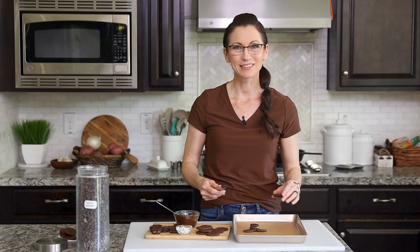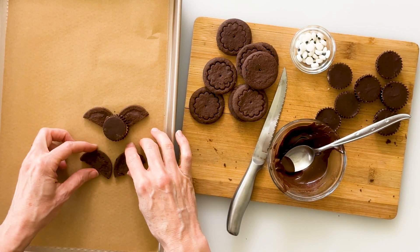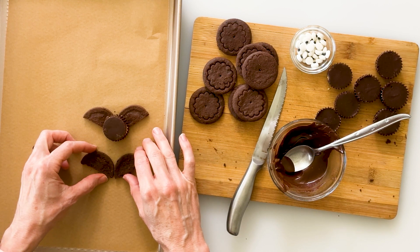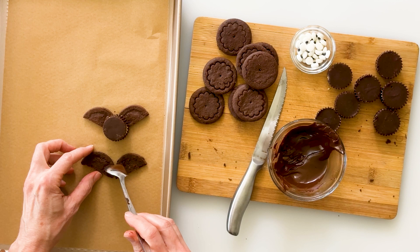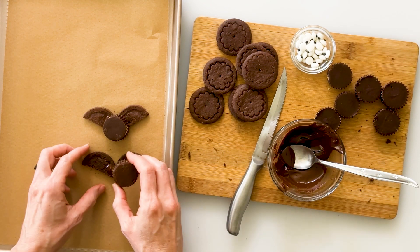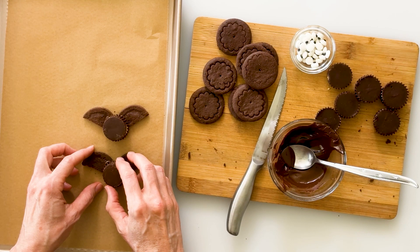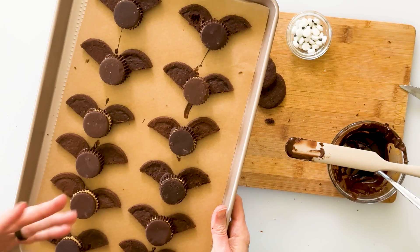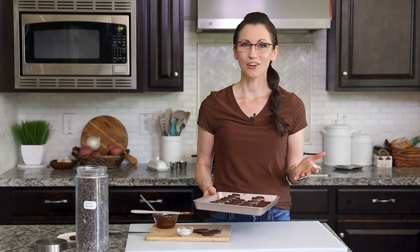We can repeat the same step to fill up our tray with more bats. Just cut our cookie in half, place them upside down on our tray with the tips together but up at a slight angle, add about half a teaspoon of chocolate over the two tips of the wings, and rest the peanut butter cup right on top, letting it extend past the tips just a little bit. After you've filled your tray full of bats, put it into your freezer for about 10 minutes to allow that chocolate to harden and set.